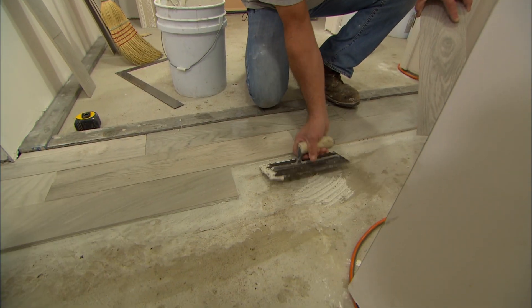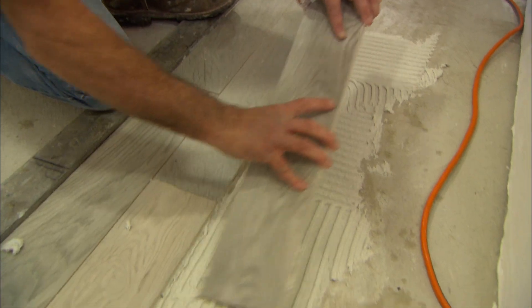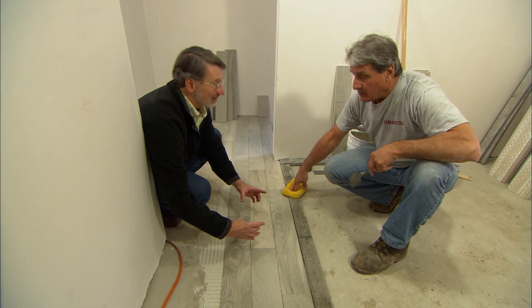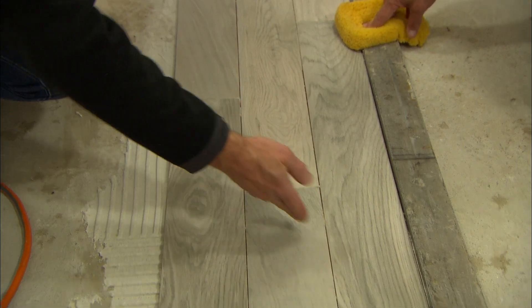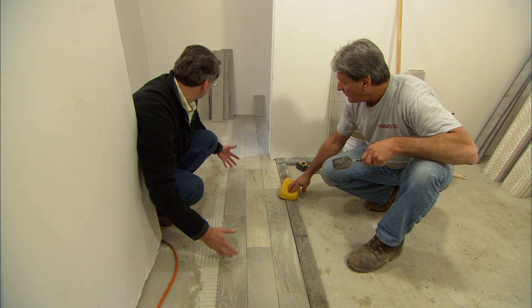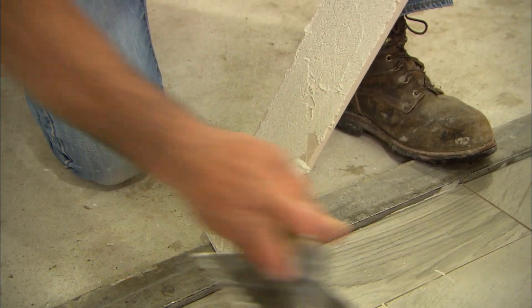So it looks more random and not all symmetrical. Exactly. You apply thinset not only to the floor but you back butter every tile to get a nice bond to the floor. If you were using a standard brick-style floor ceramic tile, you would break the joints at the halfway point of each piece. But here you're staggering them in thirds and that gives it more the look of a hardwood floor — we want it to look like real wood, and the joints are nice and tight. Once you get the first row established, you can run a couple rows at a time, and with the size of these tiles it must go pretty fast. Oh yeah, we can get a couple of rows in at a time and just move right along.